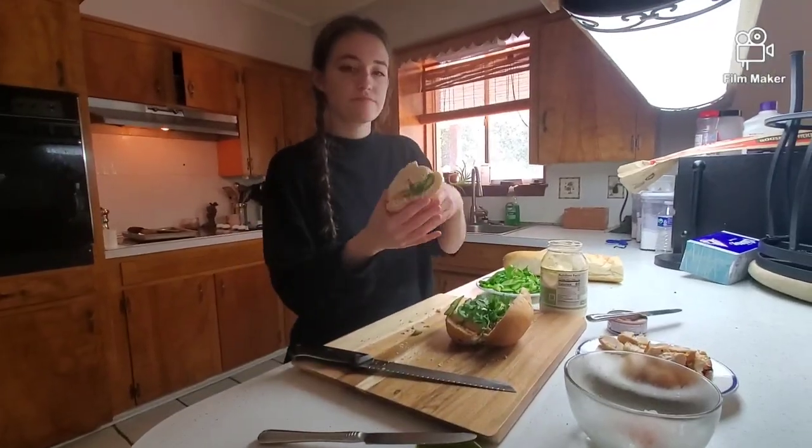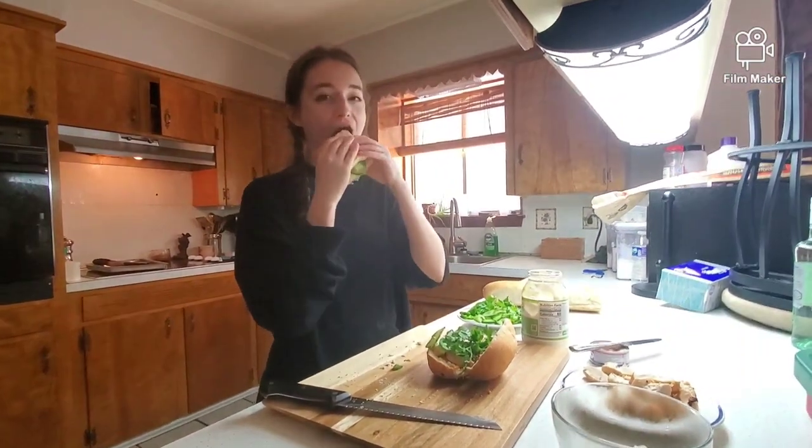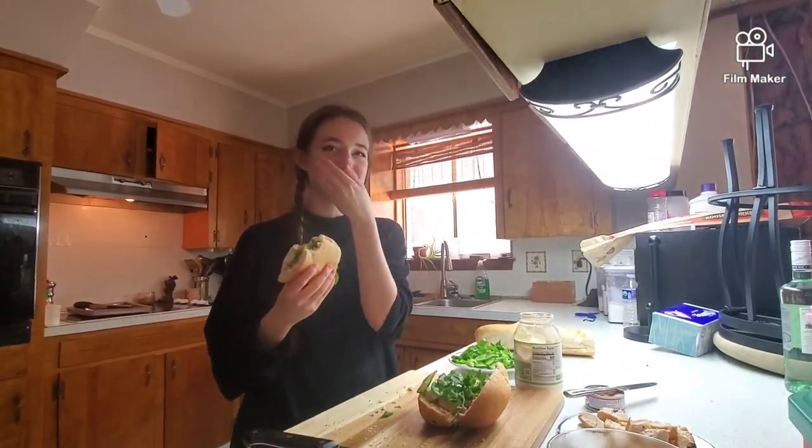Refugees from the Vietnam War who came to the United States were mostly from southern Vietnam during Gerald Ford's presidency. The United States had allied with South Vietnam during the war. Look at that cross-section. Those are really yummy.